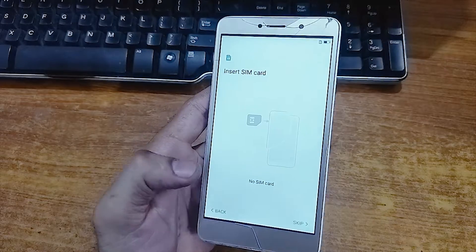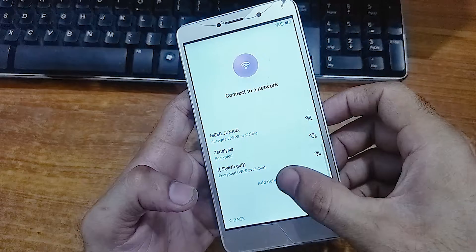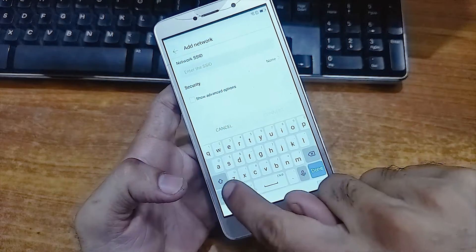Now from here connect to a WiFi network. When it's connected, click on this add network.